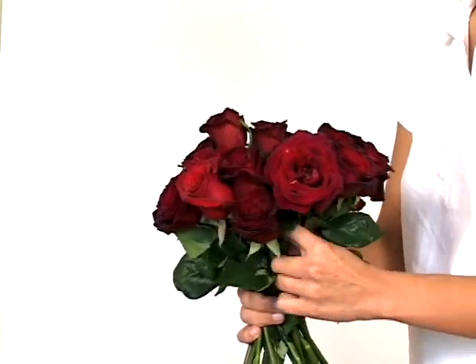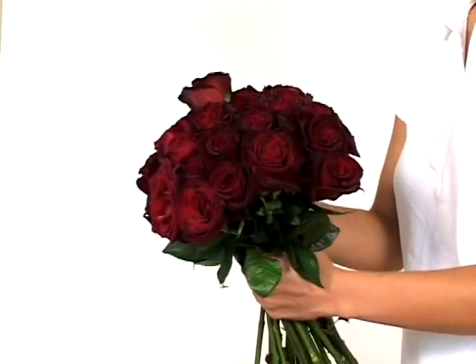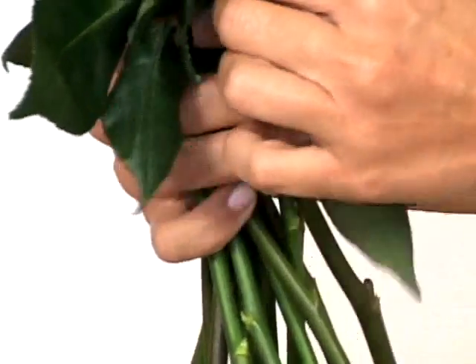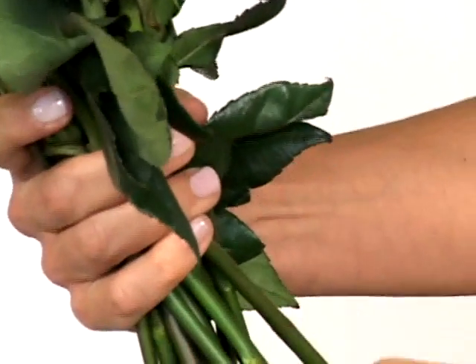Constantly adjust the height of each rose so that no one rose is taller or shorter than all the rest. As you increase the amount of roses in your hand, adjust your grip so as not to place unwanted pressure on the neck of the stems.